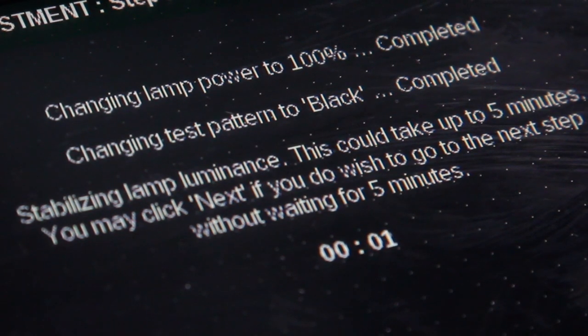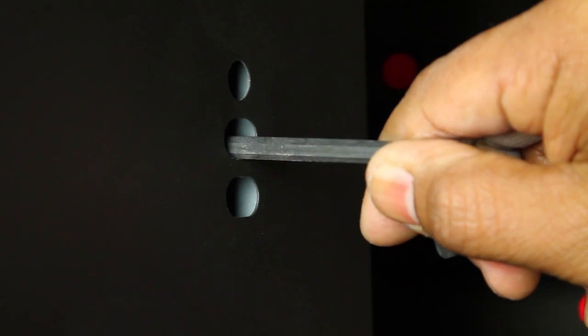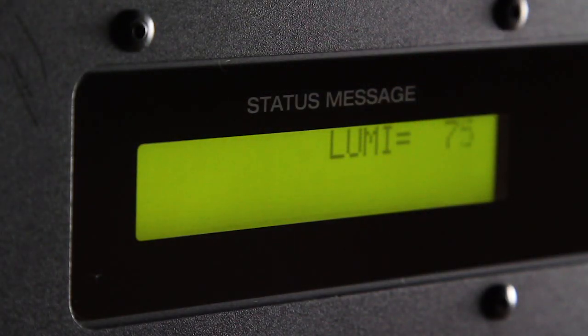After the lamp has fully warmed up, select Next to proceed to manual adjustment of the X and Y axes. Using the five millimeter hex wrench, adjust the X axis to achieve the maximum lumen reading.